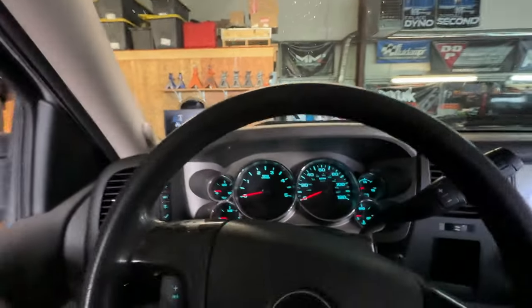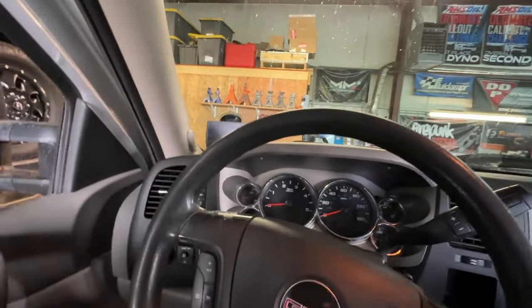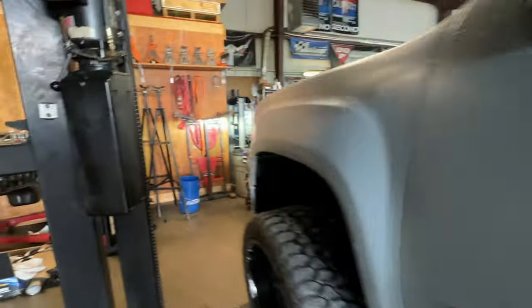Let me show you guys under the hood of this one. This one's coming in for fluid and filter on the trans, and I think he decided to put a deep pan on it.